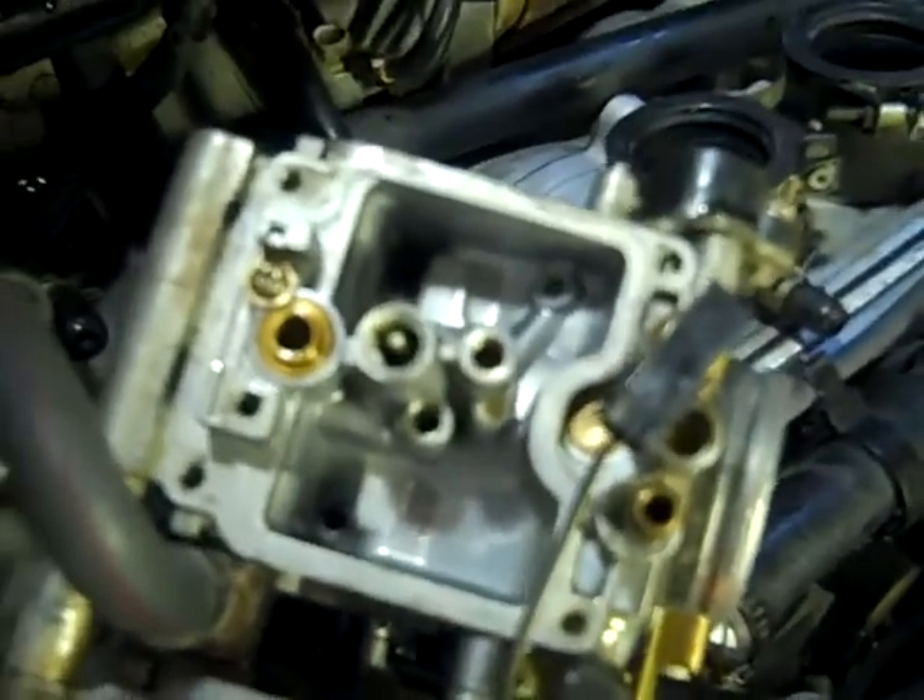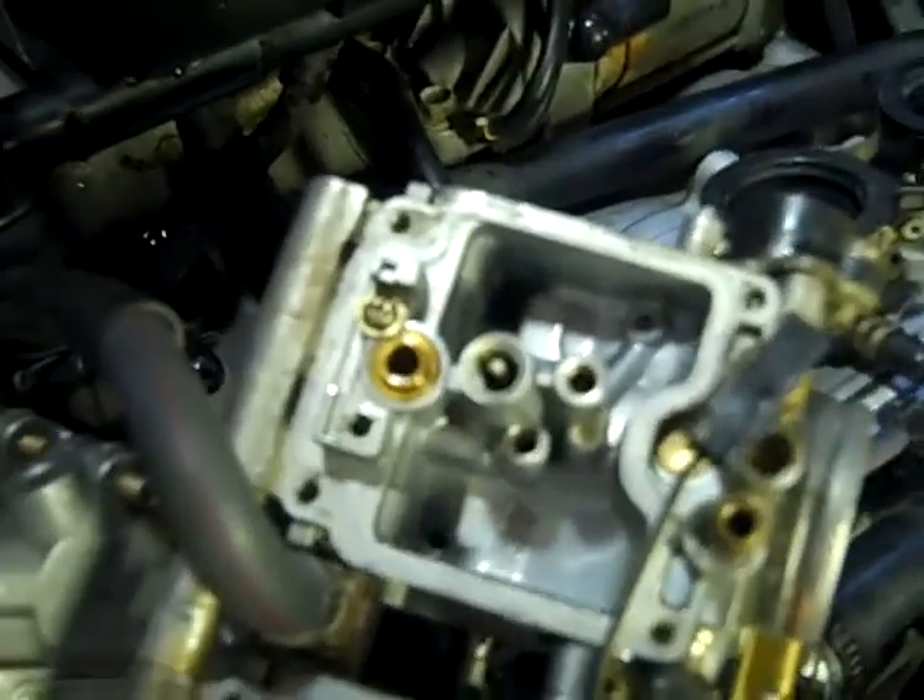I'm going to take some carburetor cleaner and spray it in all of the openings right here and all the openings on this side of the carburetor, and then I'm going to blow air through it and make sure it's all cleaned out. I'm going to do it one carburetor at a time just to make sure that nothing gets going.